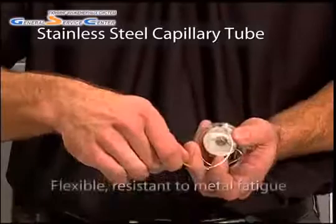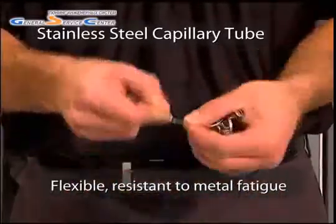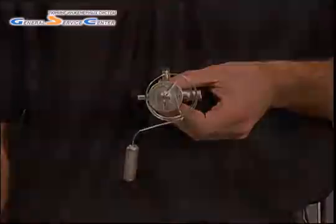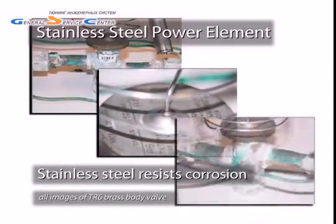The capillary tube is also made out of stainless steel due to its flexibility and resistance to metal fatigue. Because we use stainless steel for its construction, the cap tube is less likely to break, and the power element will not rust due to stainless steel's resistance to corrosion.